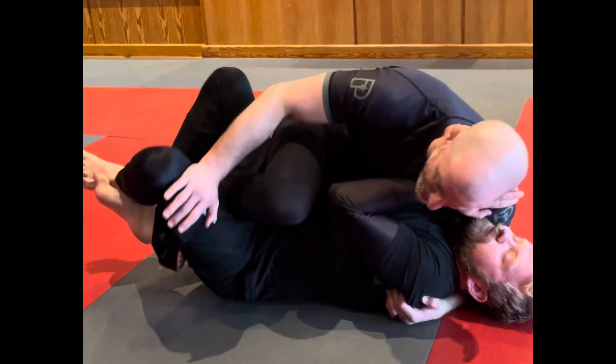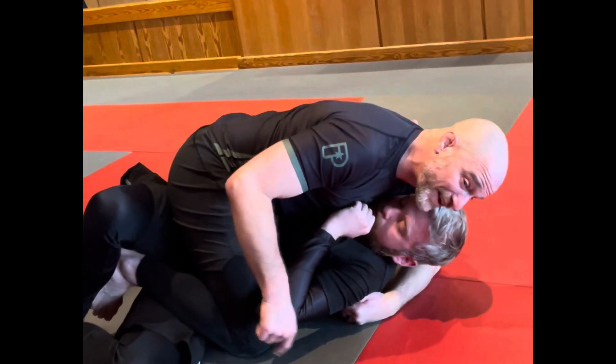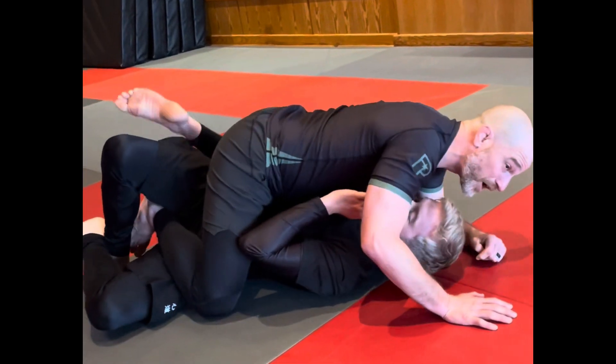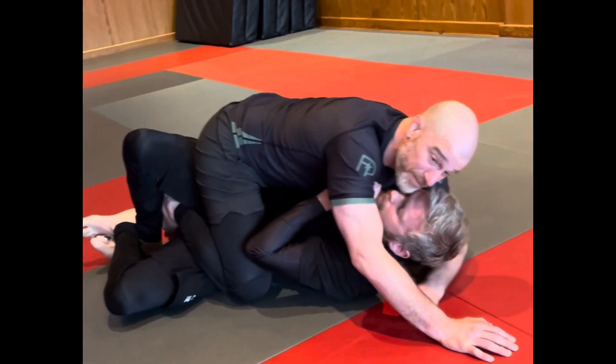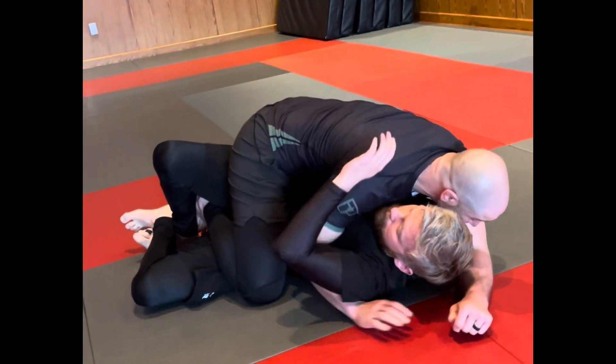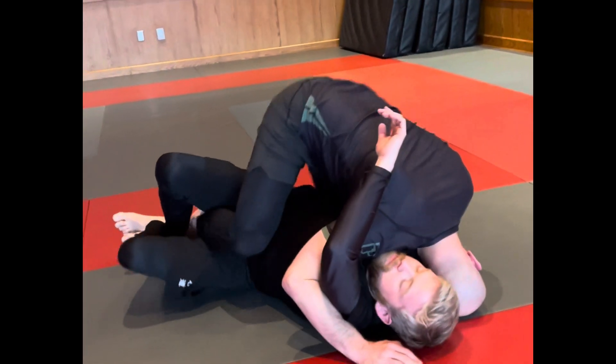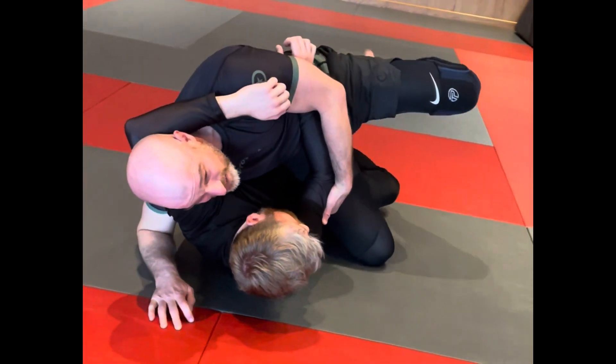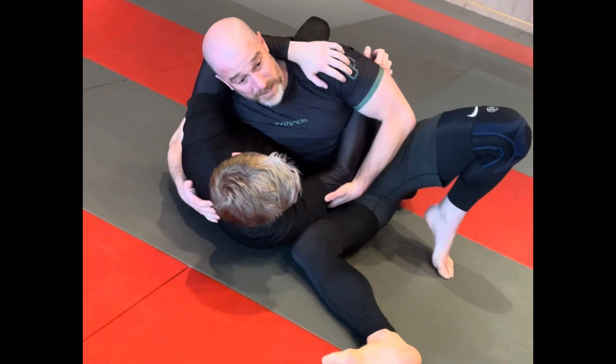Then I take my knee and drive it down to the mat. If I can get into this position, sometimes I can use my other foot to pry his foot up, but more often than not I'm going to have to dig my underhook, lift my hips, switch to the other side, and then use my top foot to pry his knees open so I can pass from there.